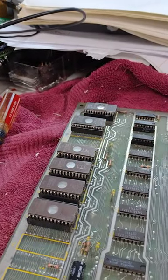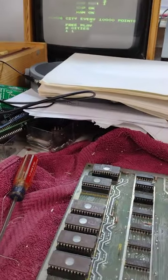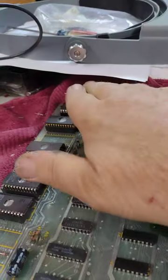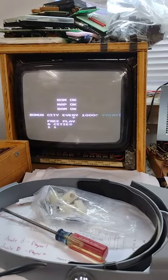If none of them resolve the self-test ROM errors, I'll have to burn new ROMs or come up with something. What I ended up doing was taking all the ROMs off of a working board, plugging them in here, and the self-test passes.